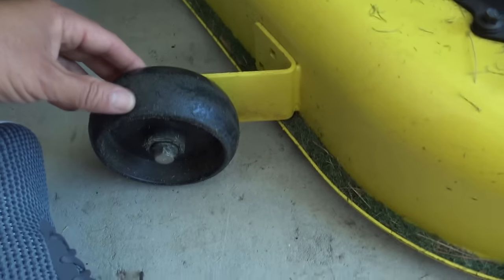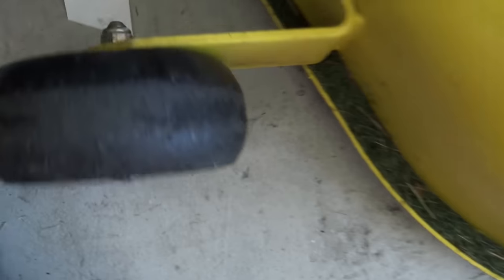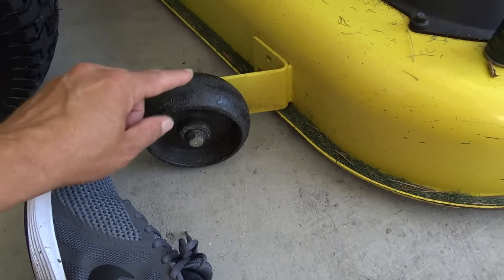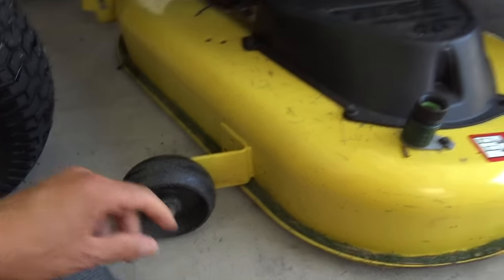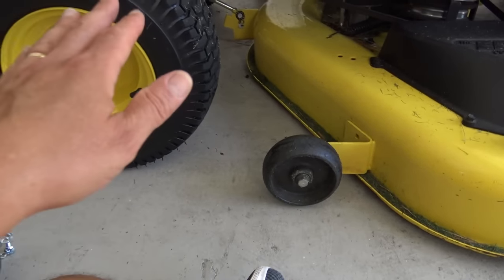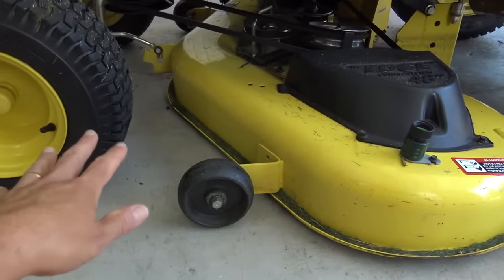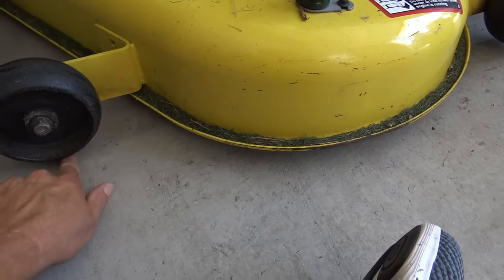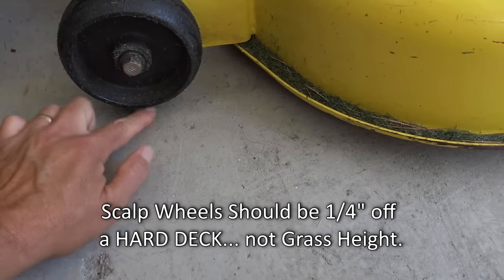I hate that a lot of manufacturers have this hole system where you can't really fine-tune the scalp wheels. I wish they had one of those ratcheting systems. Here's how you set your scalp wheels — you always put your mower on a hard deck, then you set your mower to the cutting height that you're going to go to.